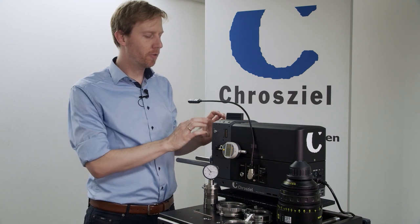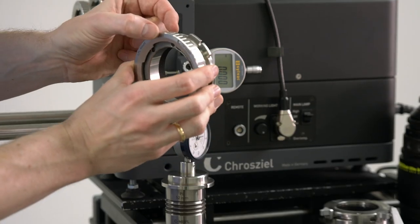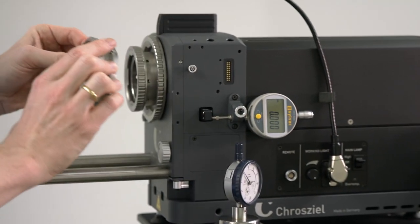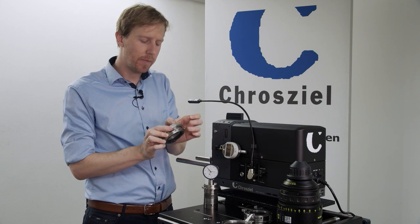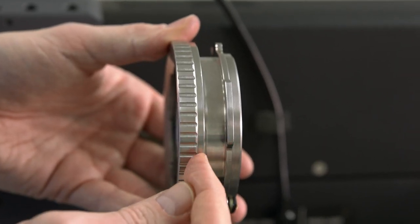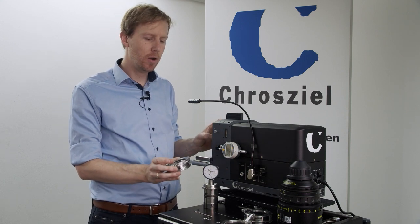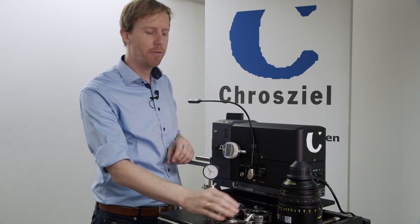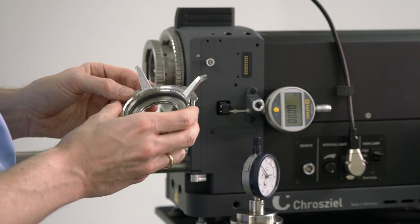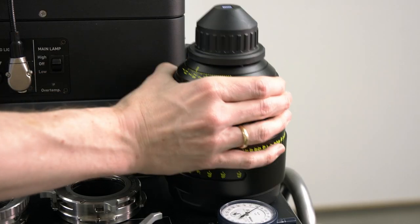Now if you change from one mount to another mount, the depth length is set for each mount. Basically you can just swap the mounts, but since there are small micron-level differences between mounts, we suggest that for the LPL mount you use a dedicated depth gauge for LPL to really set it to zero. If you are using EF, E mount, or the B4 HD mounts, you don't need to recalibrate because everything is always set to zero.